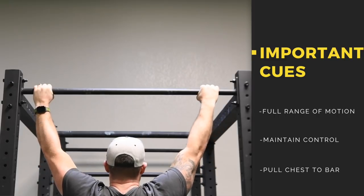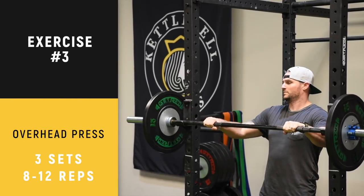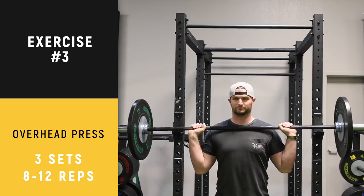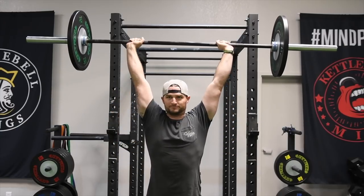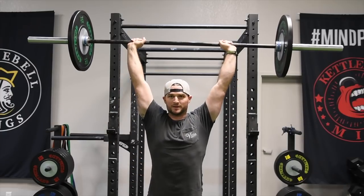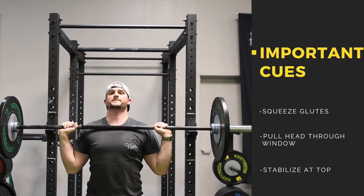Next exercise: overhead press. A fundamental upper body exercise that works the shoulders but also strengthens the upper back and triceps. This is a tough exercise if you don't have good range of motion in your shoulders and don't know how to activate your core and glutes in this movement. Justin squeezes his glutes, rotates his pelvis forward, and keeps his abs tight as he pulls his head through the window.